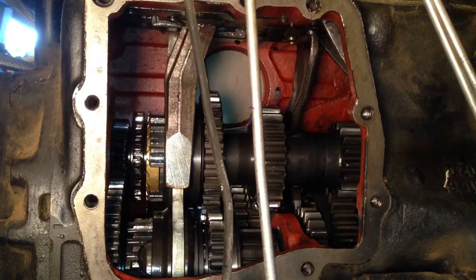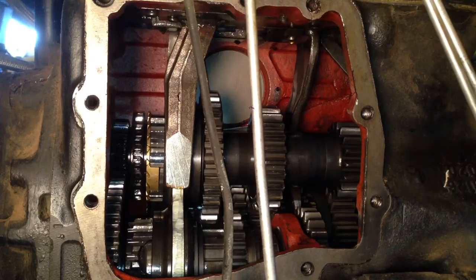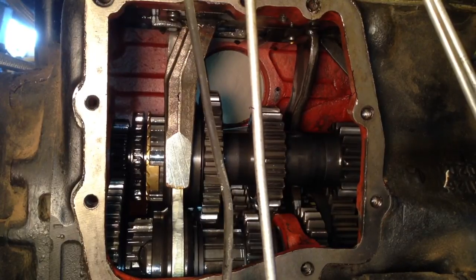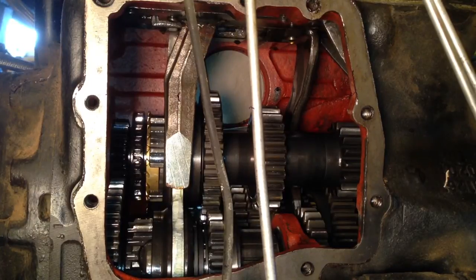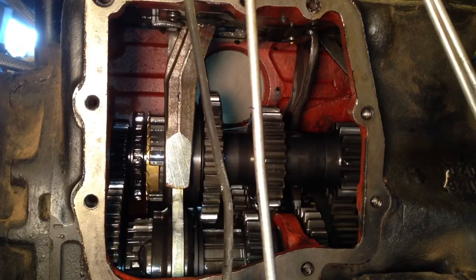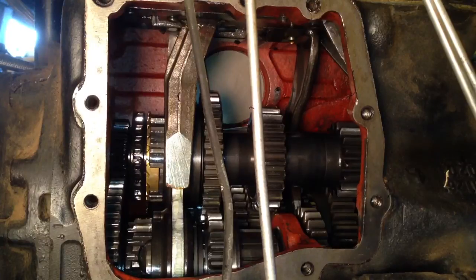Have to be in low range to show forward and reverse. This is the forward position, neutral, that's reverse, neutral, forward, reverse.